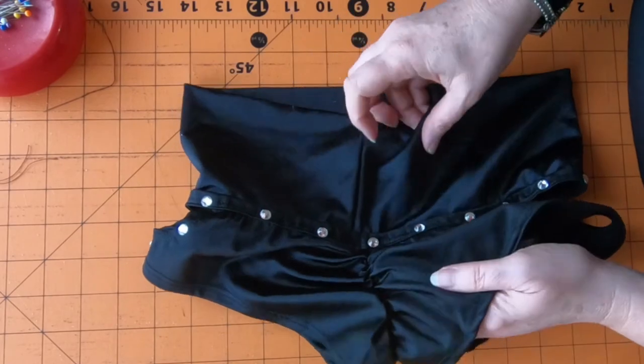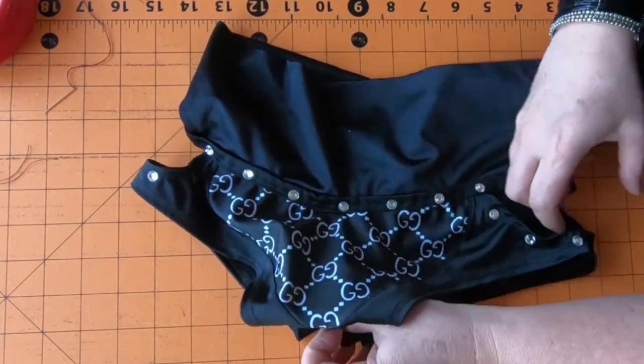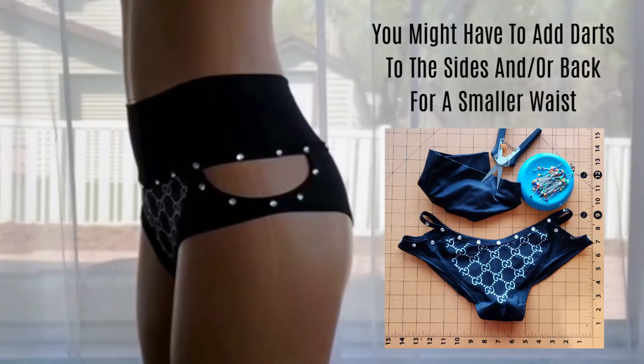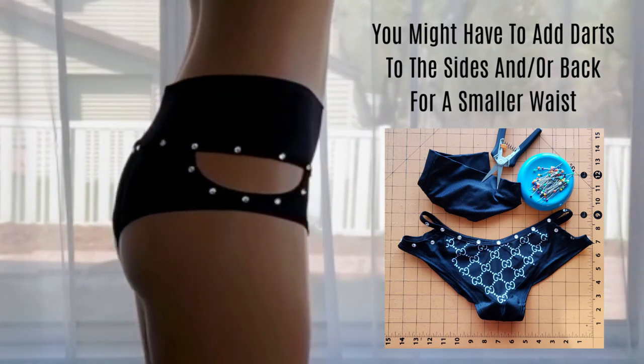This is the back of the shorts. I hope you found this video educational. If you like what I'm dishing out, check me out at BasicTease.com where I sell my sexy PDF sewing patterns - I have a new sewing pattern coming out every two weeks. You can also check me out at BasicTeaseBoutique.com, which is connected to my Etsy.